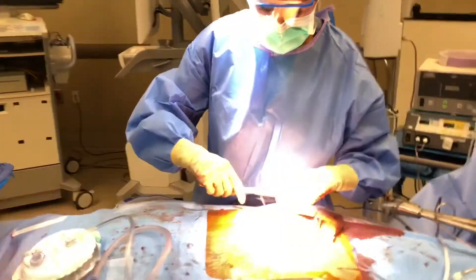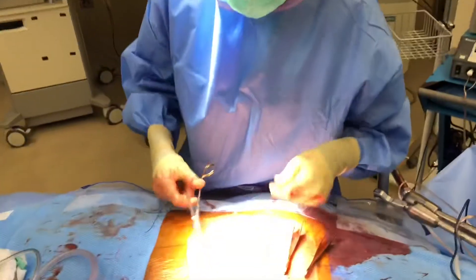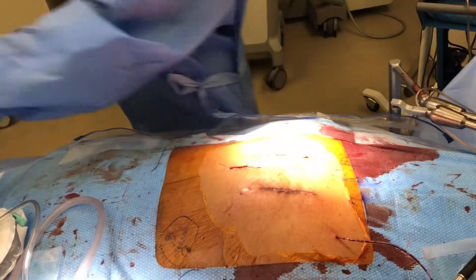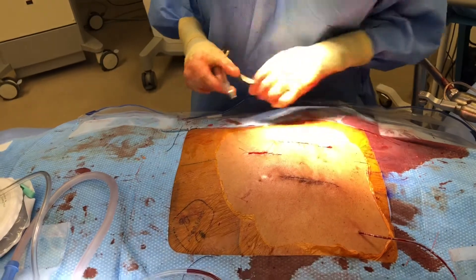Finishing up — the surgery went really well. Jen is doing the last minute touches on the incision. It's hard to see, but we did the surgery through two paramedian incisions instead of one big long incision. There's also a smaller incision for the computer navigation tracking.